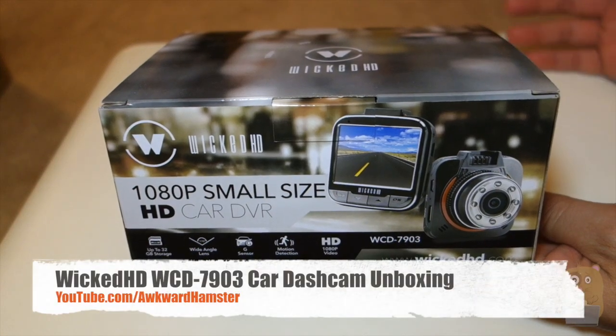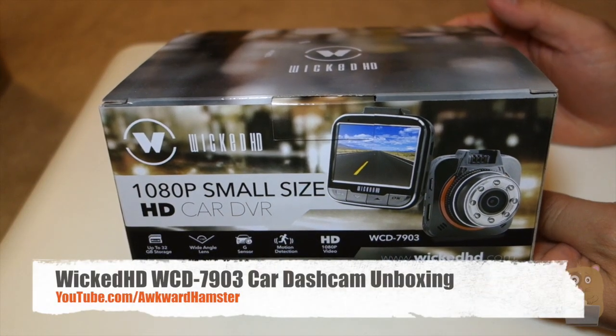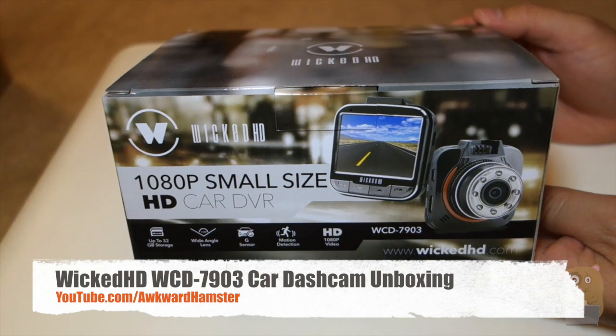Hi, welcome to Walker Hamster. Today I'll be unboxing this Wicked HD dash cam. The model is WCD-7903.